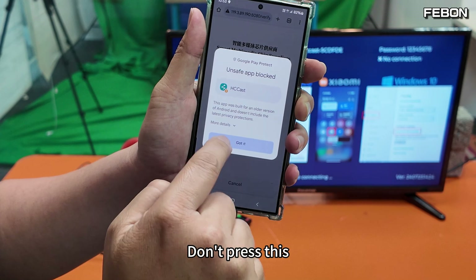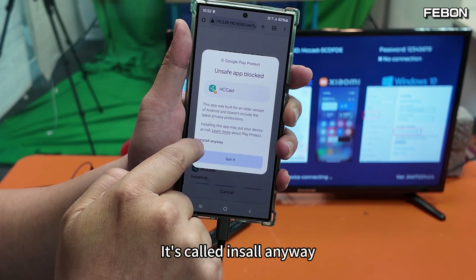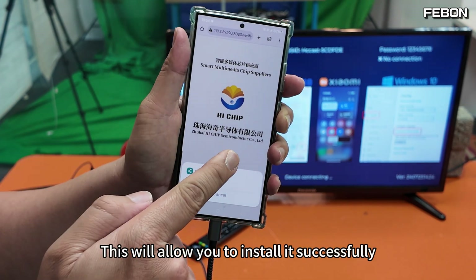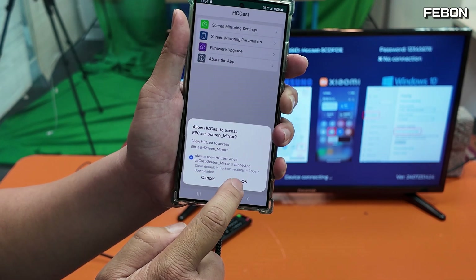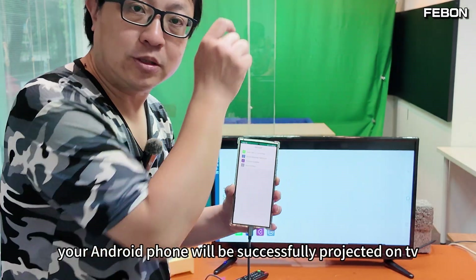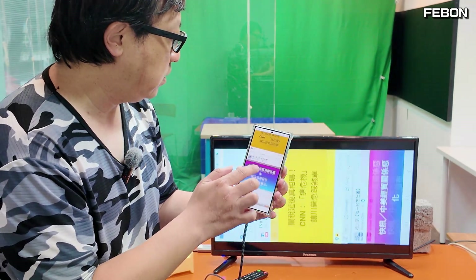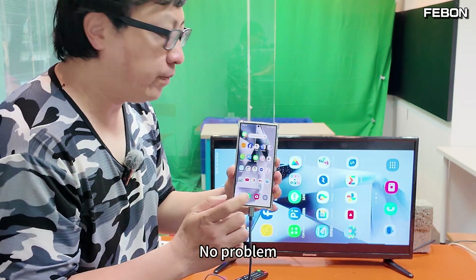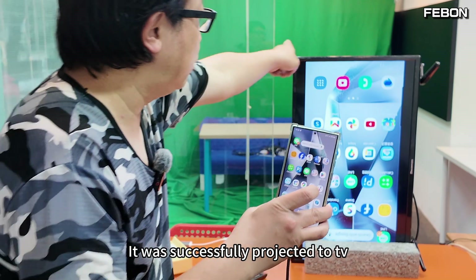During installation, don't press the default option. Touch 'more detail', then select 'install anyway' and press it. This will allow you to install it successfully. Open it again, turn it on. Your Android phone will be successfully projected on the TV — and your TV is full screen.